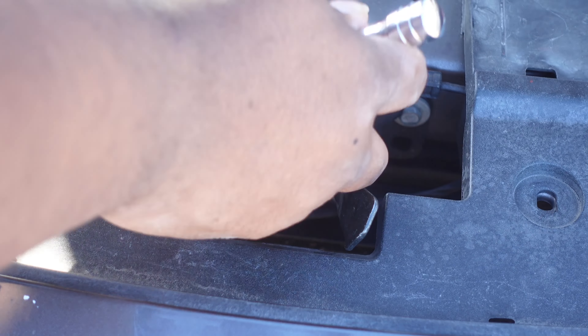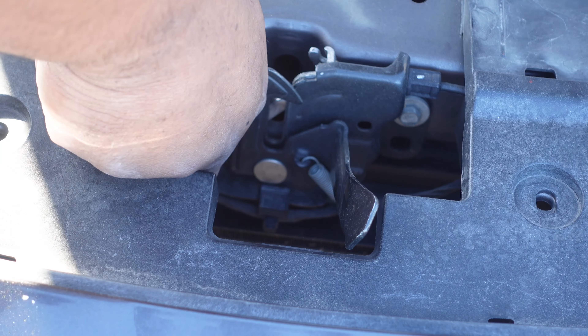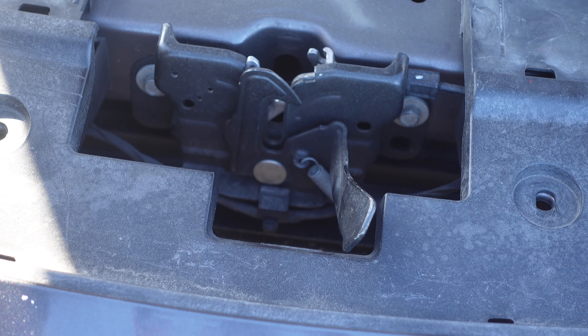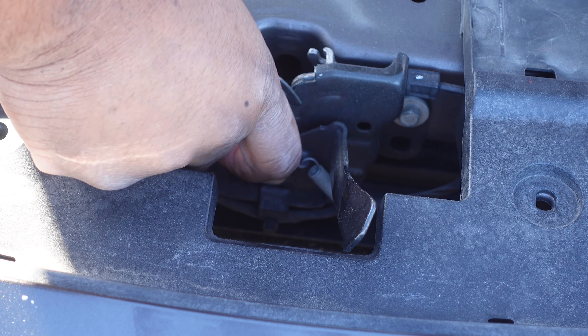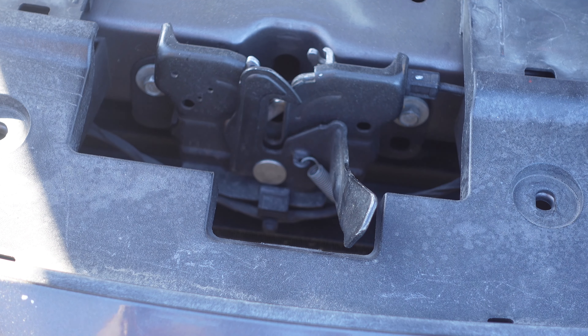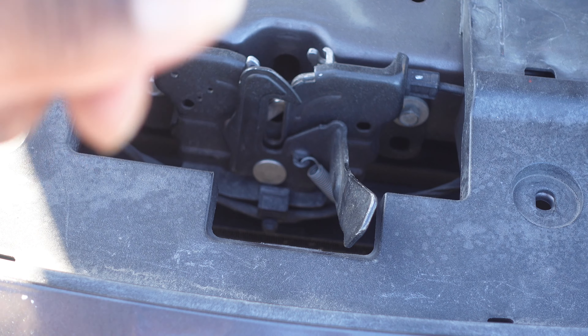The hood latch uses a 10 millimeter. Once you get the bolts loose, go ahead and just unscrew them out. I don't have an extension so I'm just going to freehand it and take them out.